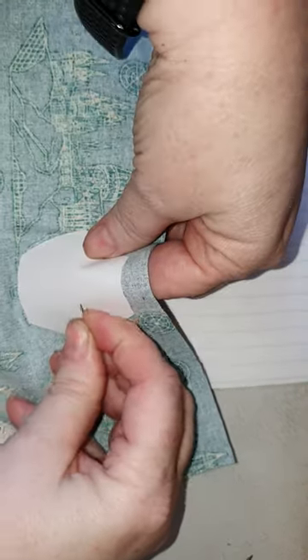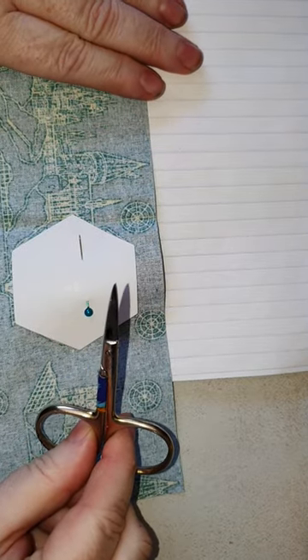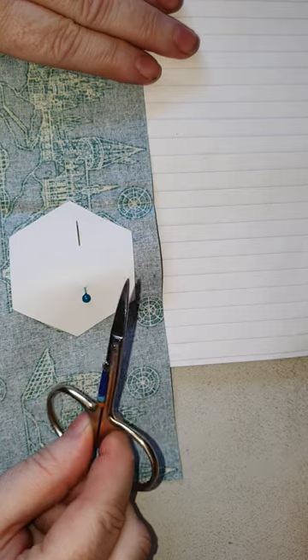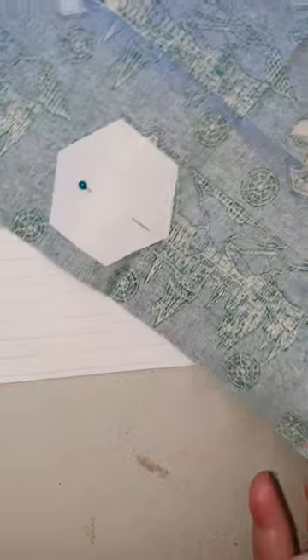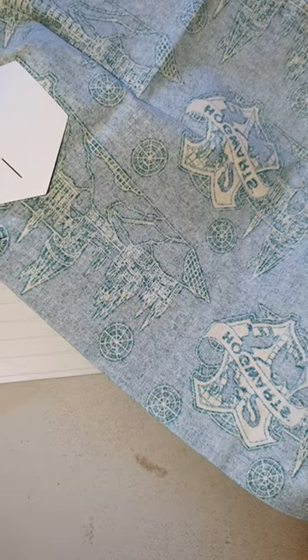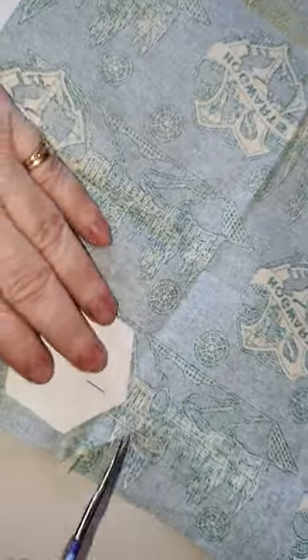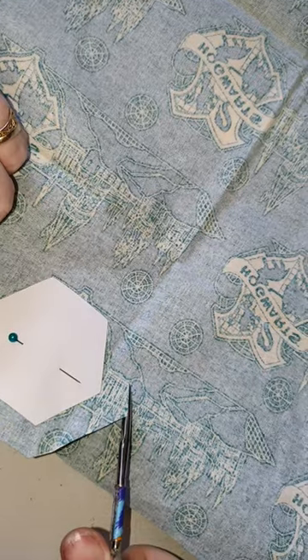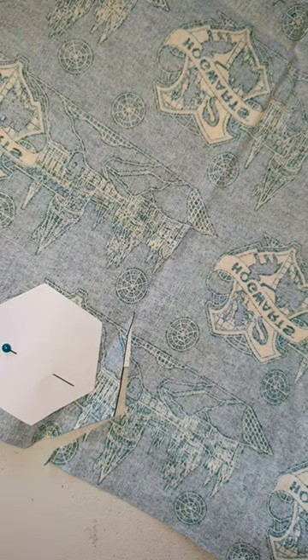I only need one pin. Normally I would be using large, good quality fabric scissors, but today I've just got my little embroidery scissors — so in this instance, yes, it is a case of do what I say, not what I do.